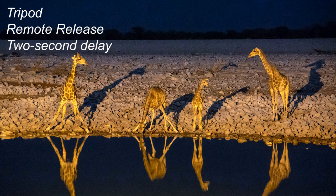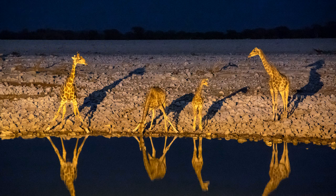Well, when you use that delay feature, the first thing that happens at the start of the two seconds is the mirror that shields the sensor pops up, so any vibration caused by the mirror is gone when the photo is taken two seconds later. So a tripod is good, a tripod and a remote release is better, and a tripod and remote combined with a two-second delay makes your camera about as rock-solid steady as it can be when the photo is taken.